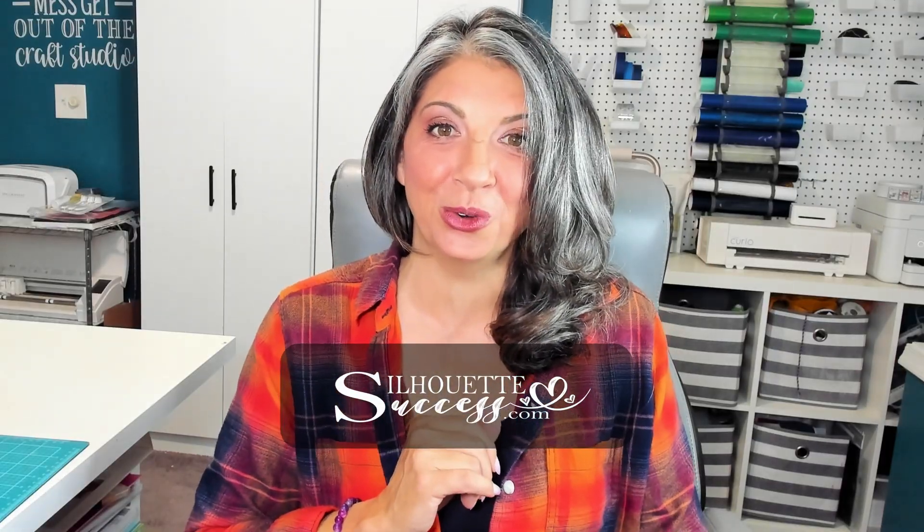Hi, I'm Brenda Lambert. I'm a TJC License Instructor for Silhouette and you've found your way to Silhouette Success. There is a ton of information in this video about the Alpha 5, about the new print and cut feature, and about print and cut in general. If you like stickers, you're going to want to stick around.